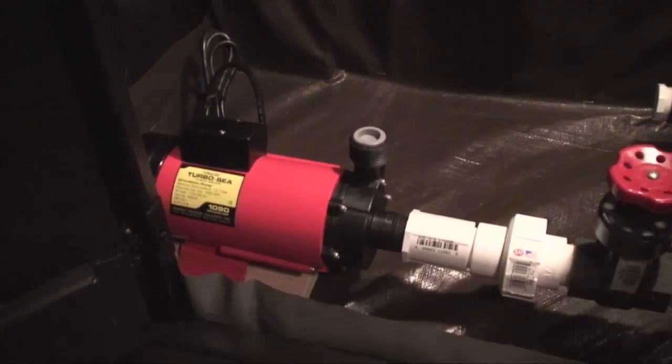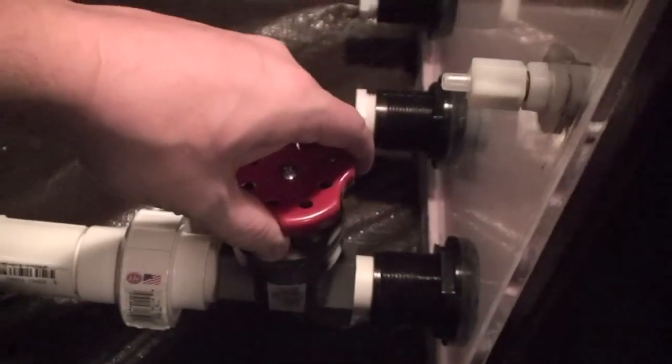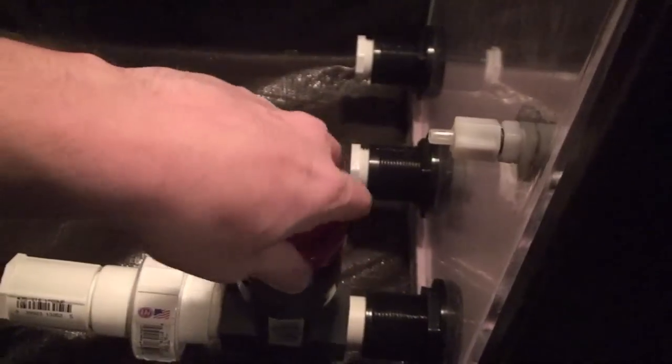Here we see everything sitting in the stand — the tarp, the pump going to here, a little gate valve here. This is going to be flowing into the sump, going this way into the refugium, and over here I've got the power outlets, which I may move. And then I've got the manly combination of pink foam on the brown tarp. So that's what it looks like tonight.